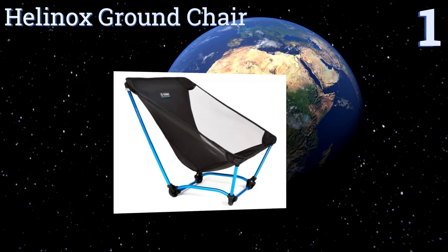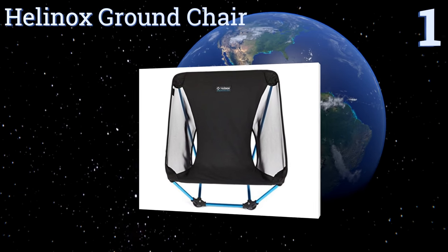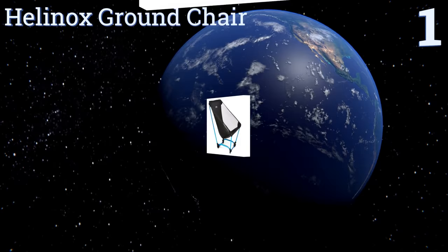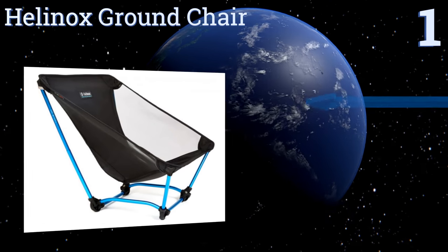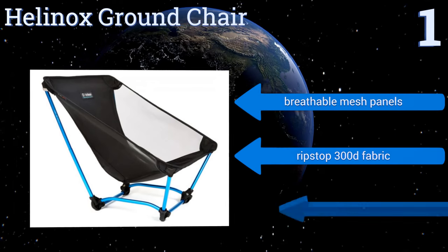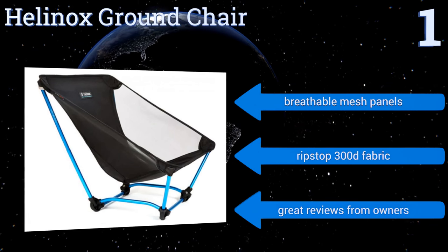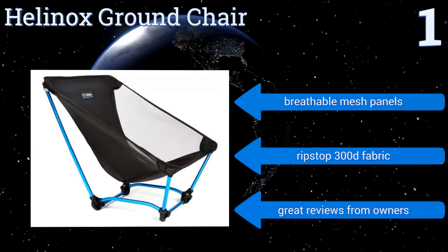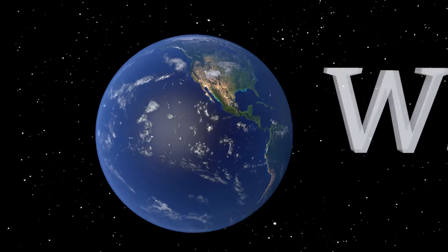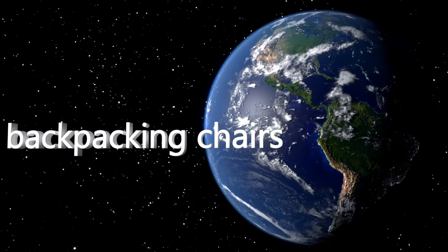Coming in at number one on our list, the Helinox Brown Chair weighs less than a pound and a half yet can comfortably accommodate a full-sized adult. This low chair allows its user to approximate the position of a recliner anywhere a few square feet of flat, stable earth can be located. It features breathable mesh panels, a ripstop 300-denier fabric, and great reviews from owners. To see all of our choices, go to wiki.easyvid.com and search for backpacking chairs, or click beneath this video.